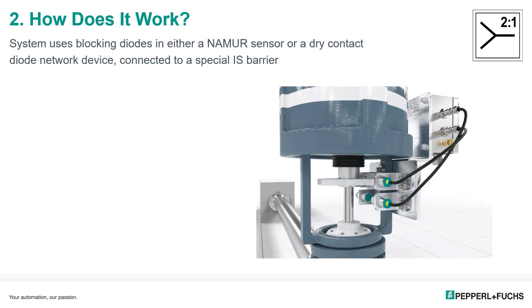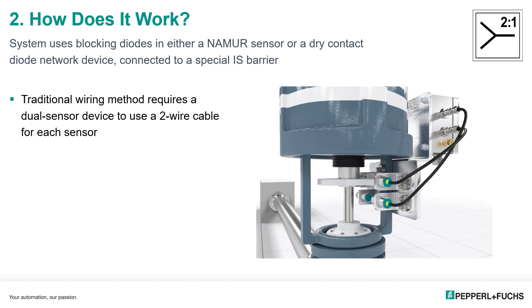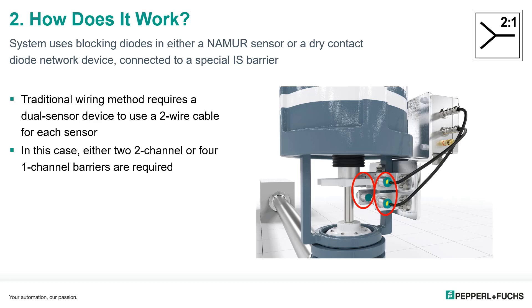The way two-in-one works is the system uses a special intrinsic safety barrier with diode blocking devices, like a two-in-one equipped Namur sensor, or a Namur sensor or dry contact connected to a diode adapter device. While a traditional wiring method would require a dual sensor application to use two wires for each sensor or dry contact, this barrier allows just two wires for the entire sensor or contact assembly. Here you can see a positioning application with two sensors detecting a flag on the piston. Four sensors can be monitored with one barrier and two two-wire cables. Without the two-in-one, either two two-channel or four single-channel barriers would be required.